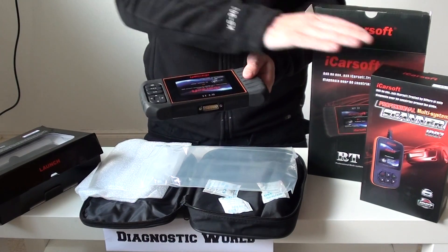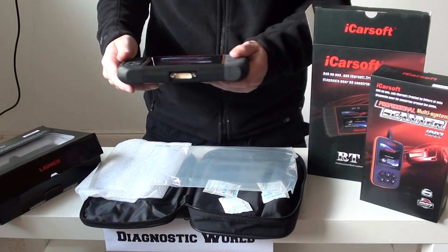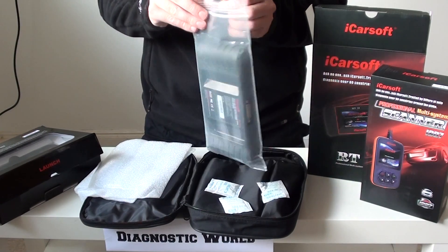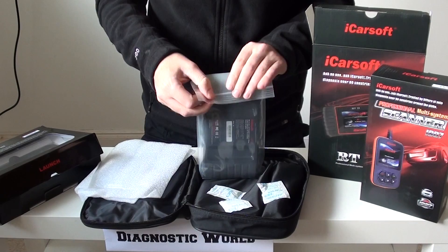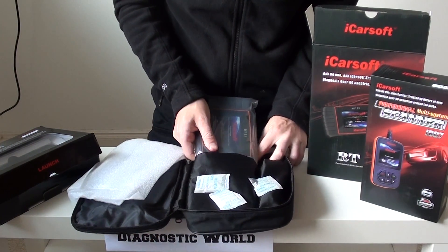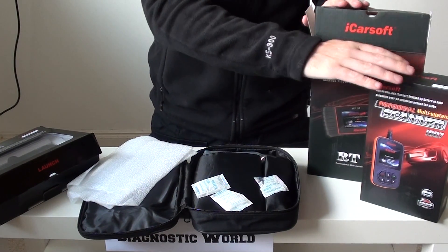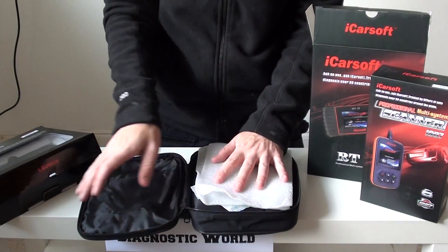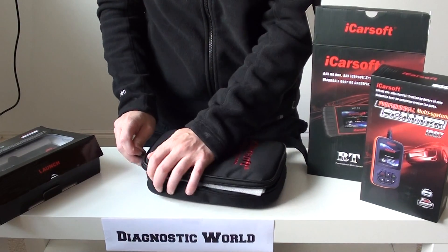The RT2 also covers everything that the i907 does, so it will cover engine, ABS, airbags, transmission, and a lot of other systems as well. So that's the RT2 kit. Now the two kits so far that we've seen are both made by iCarsoft, and you'll get free updates for life on all iCarsoft kits that you buy from us.